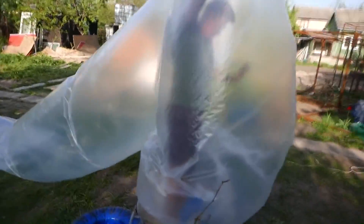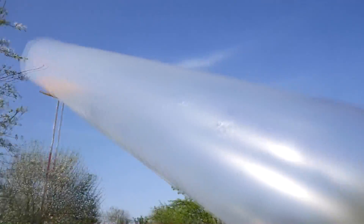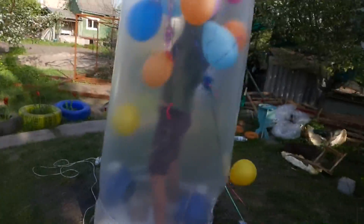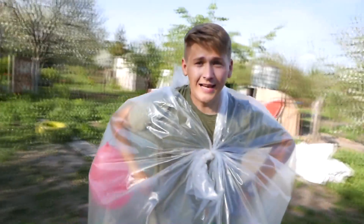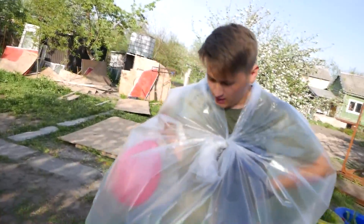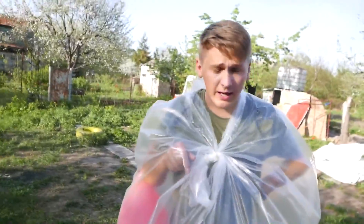Aren't you feeling hot? I'm sweating. But why is it not blowing off the balloons? Unfortunately, not knowing the physics behind it, we couldn't manage to make a spouting aero tube and the balloons are falling down. If you know why this is happening, write about it in the comments.